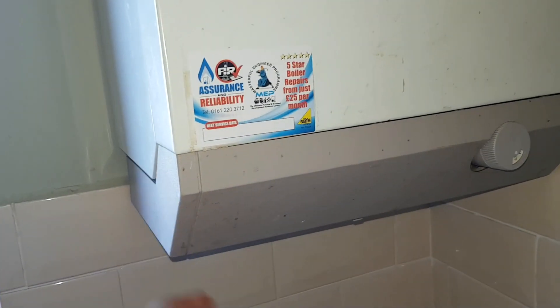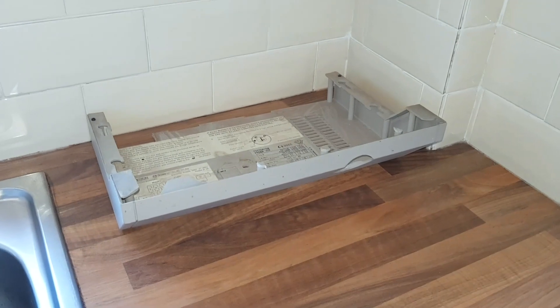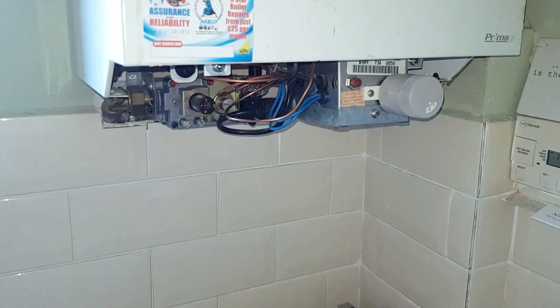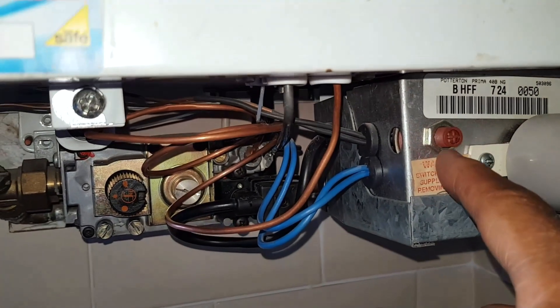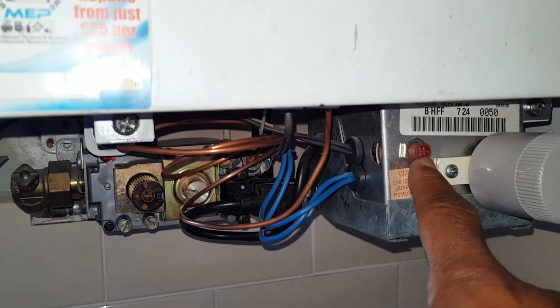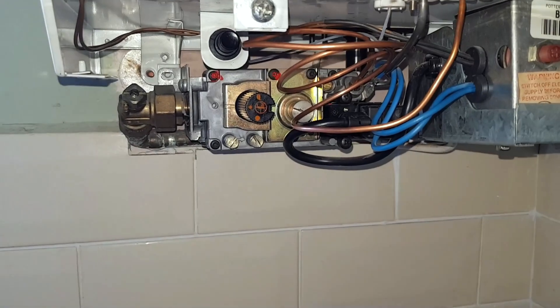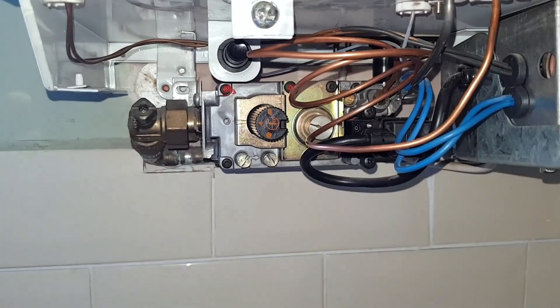To get access to this boiler, there's a grey panel underneath with a little flap — pull that down. There's normally a screw here but there isn't one, so the bottom panel just pulls off. Now we're looking at the overheat thermostat. If that had popped out, it would stop the pilot light lighting because it acts as an interrupter. Now we're going to look at the gas valve.